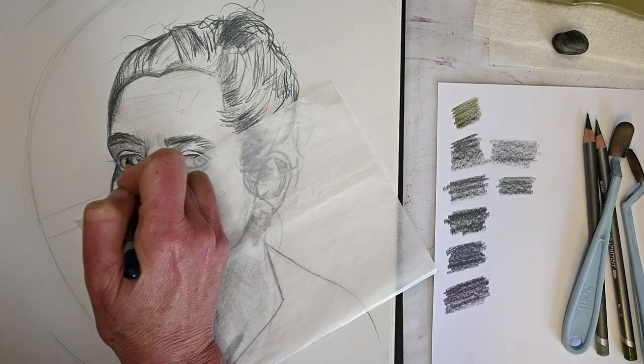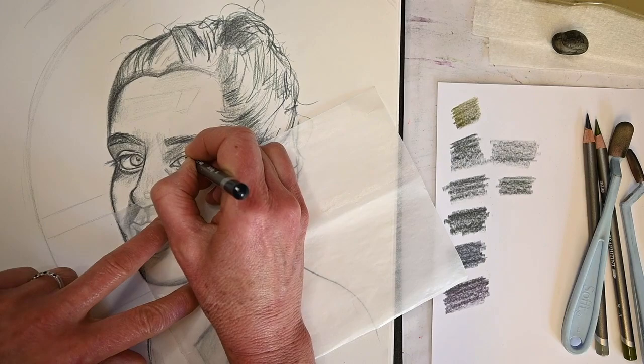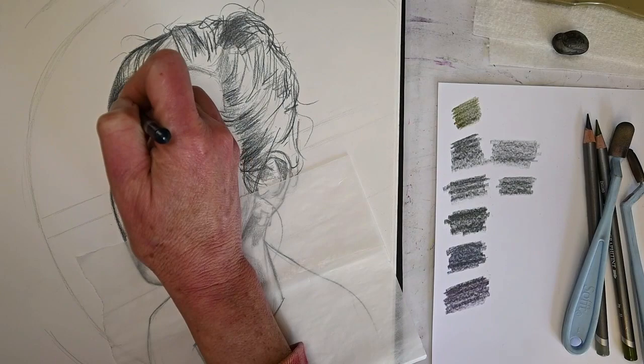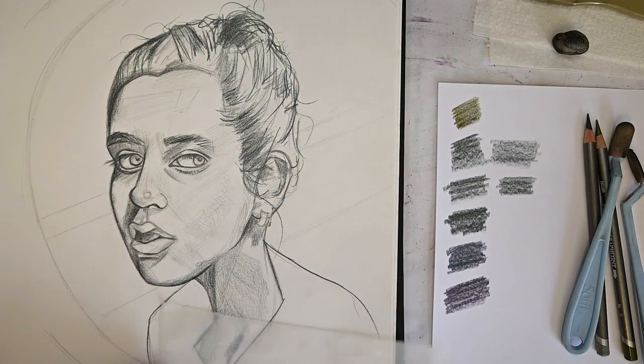Don't forget about the shadow underneath the upper eyelid that gets cast onto the eyeball. The eyelids are like little mini rooftops - with any light source, the shadow is right underneath. Right next to any shadow or darker value there's going to be a lighter value, and right next to that lighter value there's going to be another darker value. That's what divides these sections into believable parts.